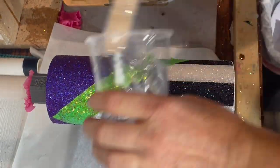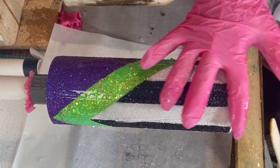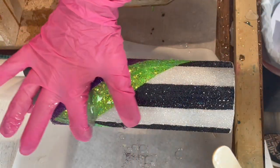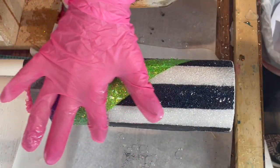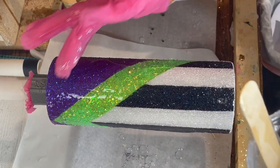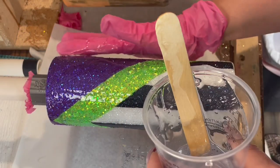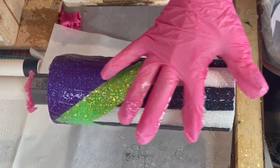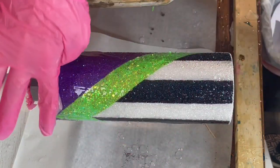Now you are going to spray seal this tumbler really well so none of these glitters shift, or very little shift. You will always get a few that want to be stragglers. I usually use Krylon or Rust-Oleum's Triple Thick and I do two pretty heavy coats. You can also let it dry and then sometimes I use a dry brush and just brush off any loose glitter.